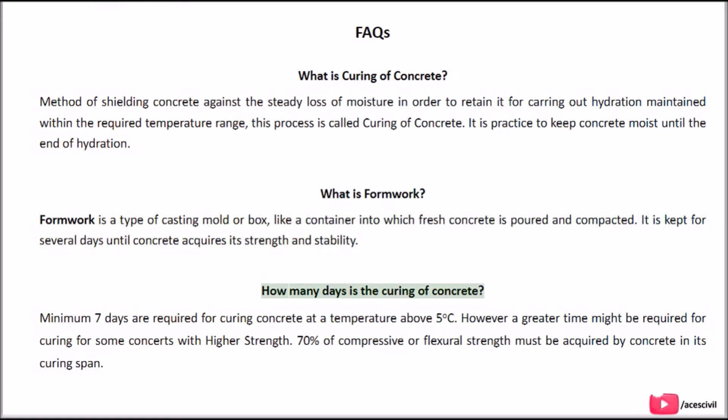How many days is the curing of concrete? A minimum of 7 days are required for curing concrete at a temperature above 5°C. However, a greater time might be required for some concretes with higher strength. 70% of compressive or flexural strength must be acquired by concrete within its curing span.